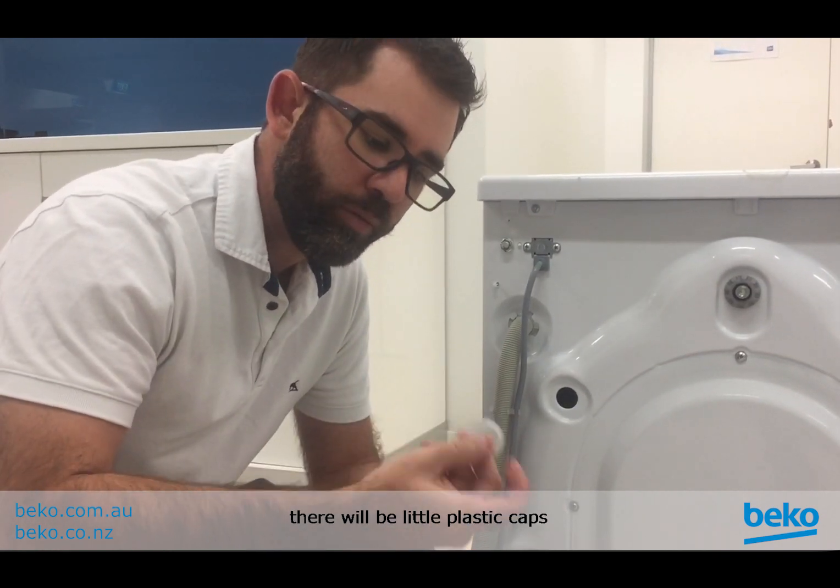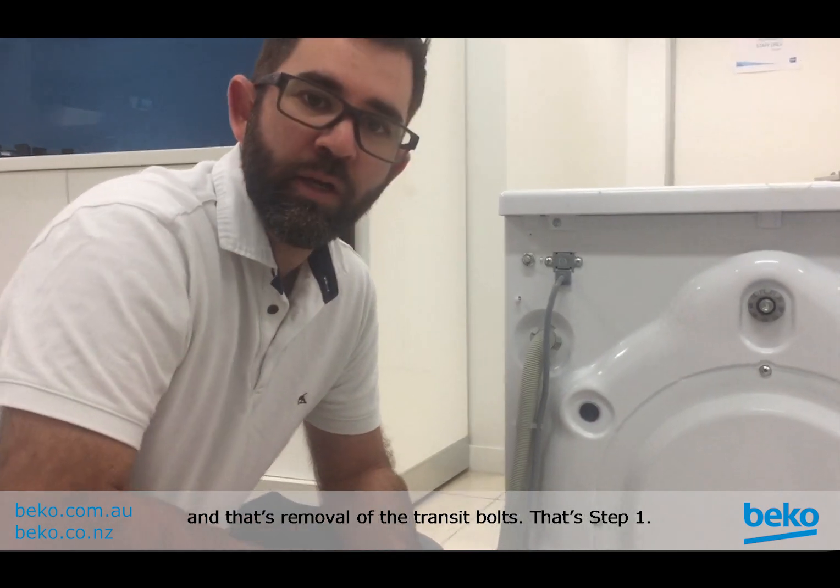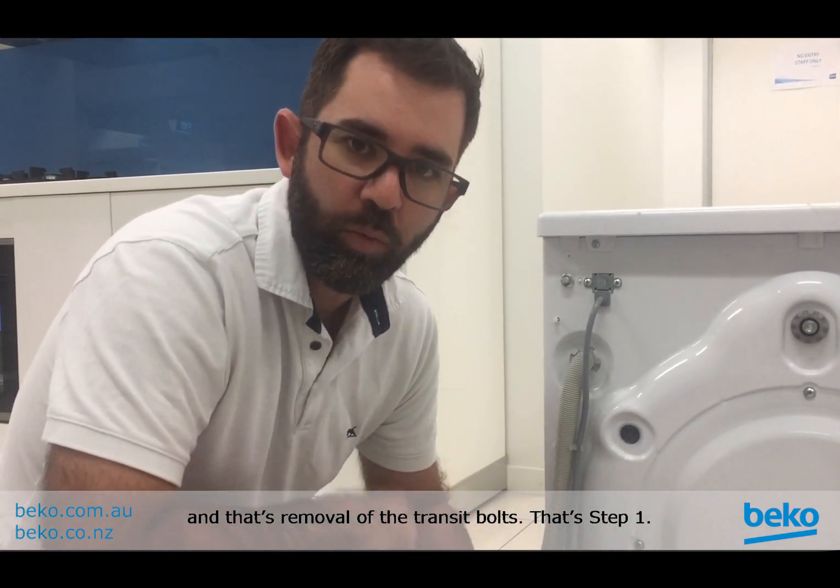Once you've got all five out, there will be little plastic caps that you can just insert over where the hole is. And that's removal of the transit bolts — that's step one.